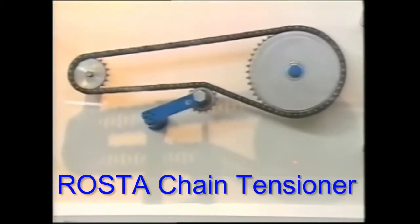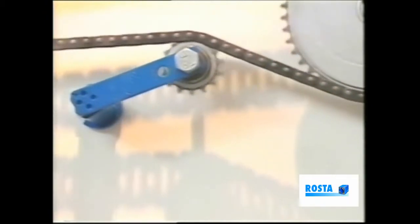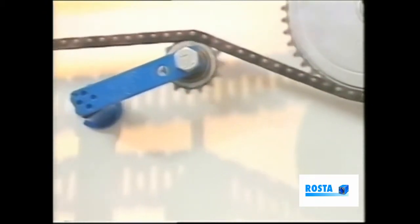This Roster-designed unit is used primarily to absorb vibration and shock loads, whilst at the same time maintaining the desired degree of tension.